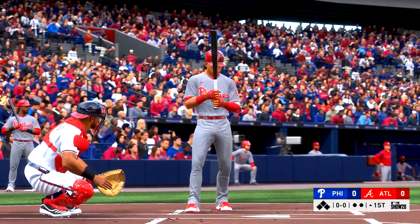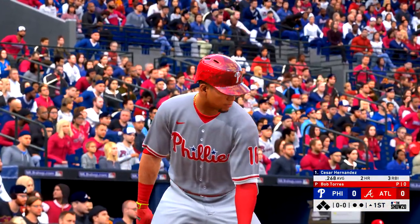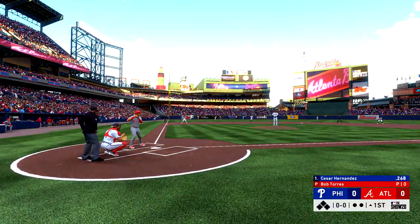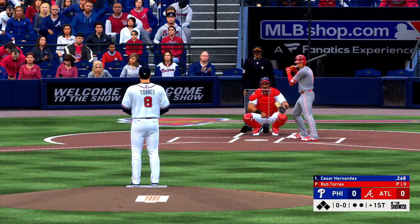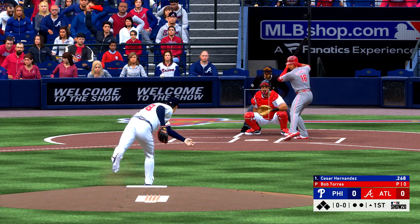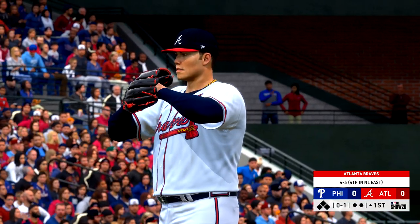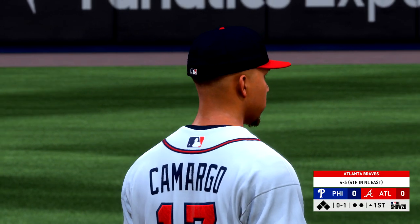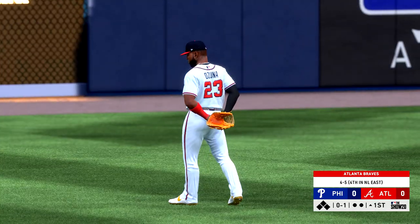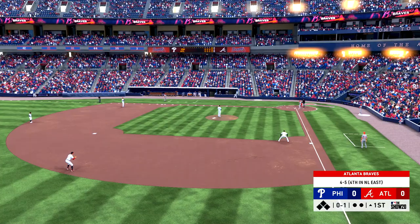Into the box, Cesar Hernandez. We are set for baseball here this evening. For Philadelphia, the second baseman, Cesar Hernandez. First offering on its way — the game's first pitch is taken for strike one. These Braves as they take the field here tonight — despite the loss last time out, they'd won four in a row, so they'd been on a nice little roll here.